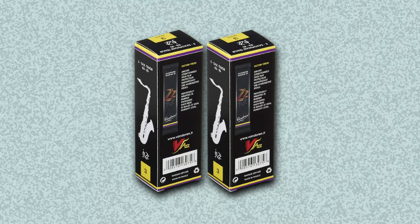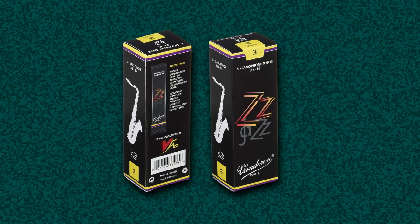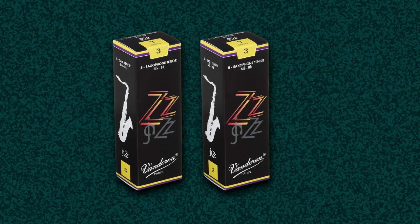The reeds are tightly sealed inside a special package that preserves their freshness in an adequate manner. Considering that they are made out of cane, a natural material that can easily absorb moisture, such details count more than you may think. It is worth taking good care of this little item, as it is responsible for the kind of sounds your instrument is delivering.